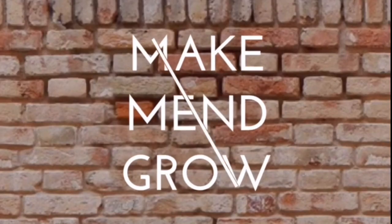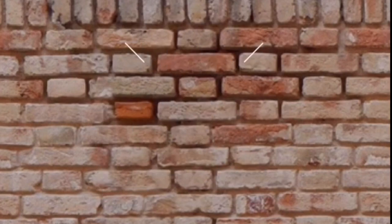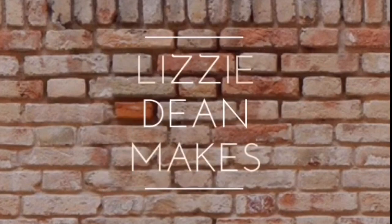Hi guys and welcome back. In today's video I'm going to be showing you how to make cloth reusable baby wipes from things around the home. We're going to be using cloth baby wipes so that we can reduce the amount of disposables and the amount of landfill that we're creating with our baby.